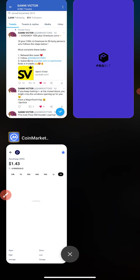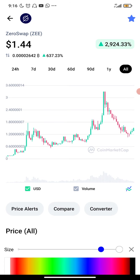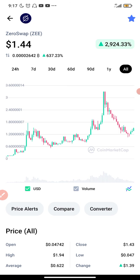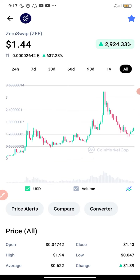The coin that I have for you today is called ZeroSwap, token symbol ZEE. As you can see right here on the screen, the current price is one dollar plus, which is undervalued right now. At one point in time the price was actually more than three dollars, but now the price is low, which I think is the best time for anyone to start buying and accumulating this coin.